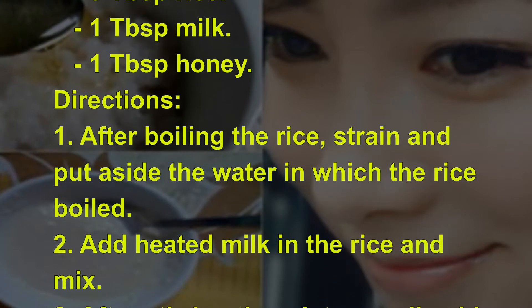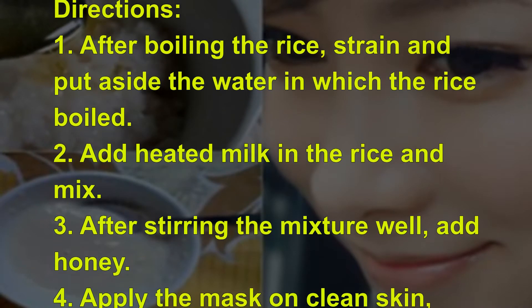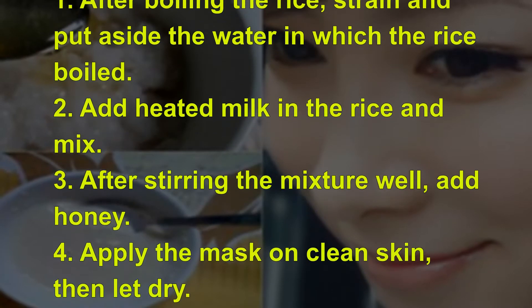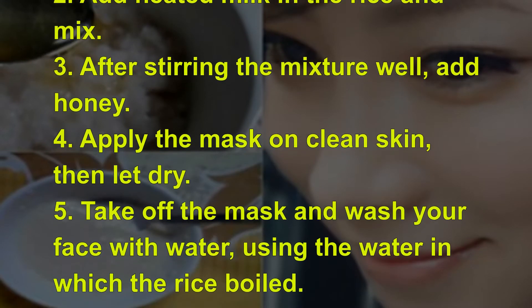After boiling the rice, strain and put aside the water in which the rice boiled. Add heated milk to the rice and mix. After stirring the mixture well, add honey.